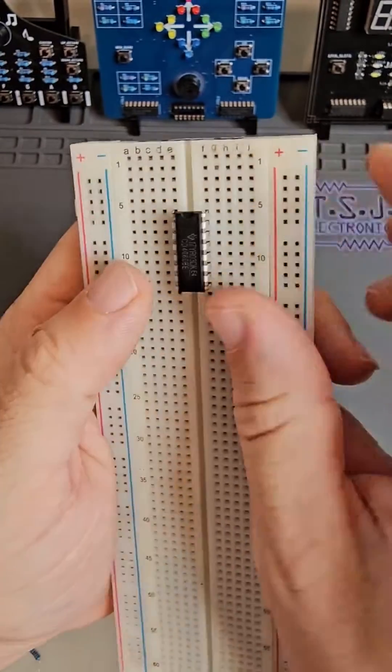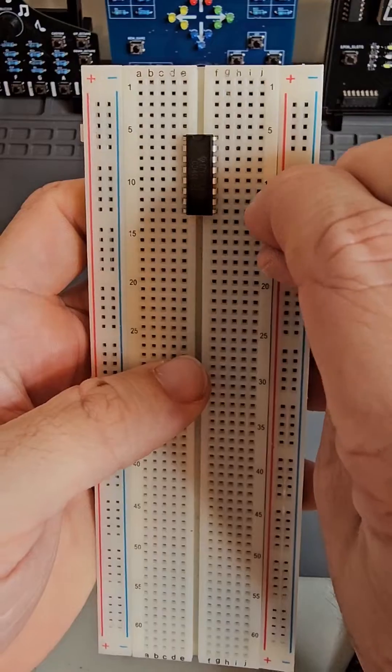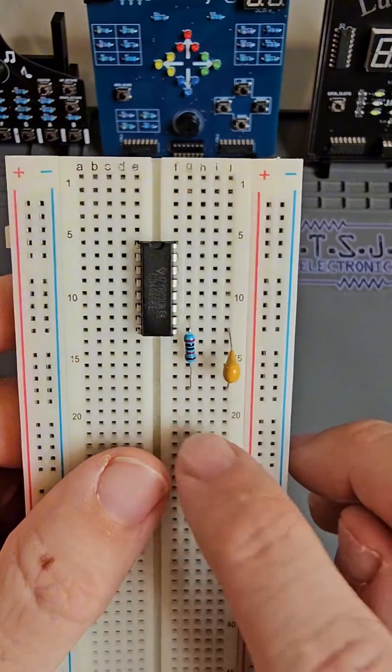Place the counter into the breadboard, making sure the notch side of the chip is facing the top of the board. Then take the capacitor and connect it from pin 9 to an unconnected segment of the breadboard below the chip. Now connect the 20,000 ohm resistor from pin 10 to the capacitor segment.